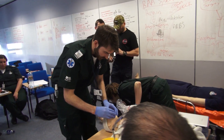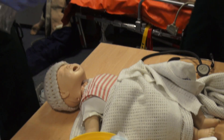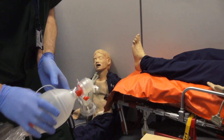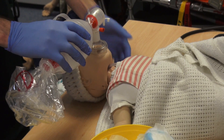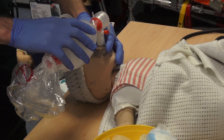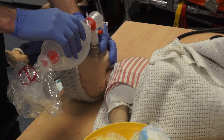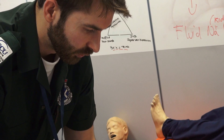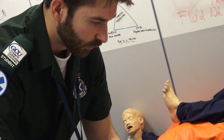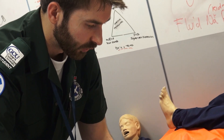I'm happy with the mask size. I'm going to start with five inflation breaths, making sure the head is still in a neutral position. One — two — three. Two — two — three. Three — two — three. Four — two — three. Five — two — three.